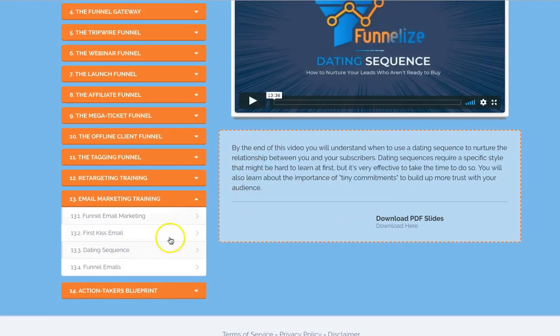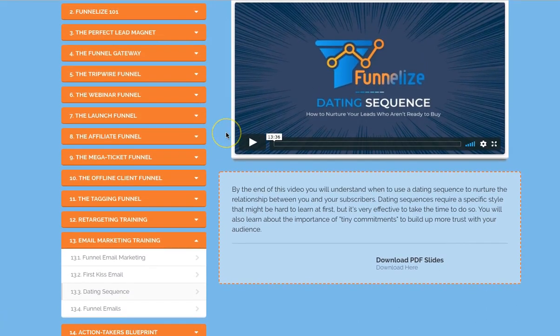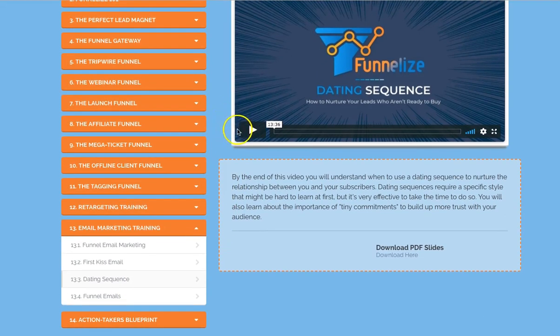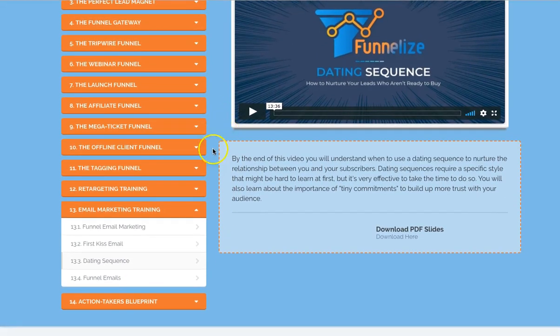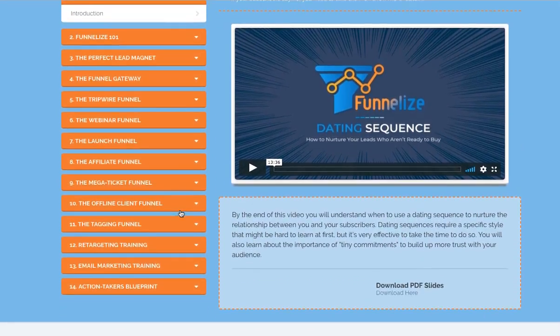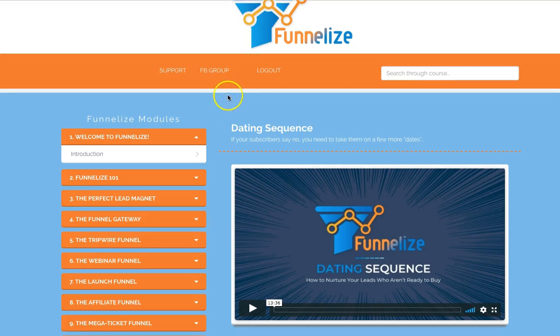There's also a dating sequence — that's fairly interesting. Basically it's the way he explains email marketing, like dating. The first time you meet someone, you're not going to get together straight away. You've got to work through it in your own way. I like his teaching method. And that's basically it — obviously there's the support section. If you've got any support questions he asks you to join his Facebook group.